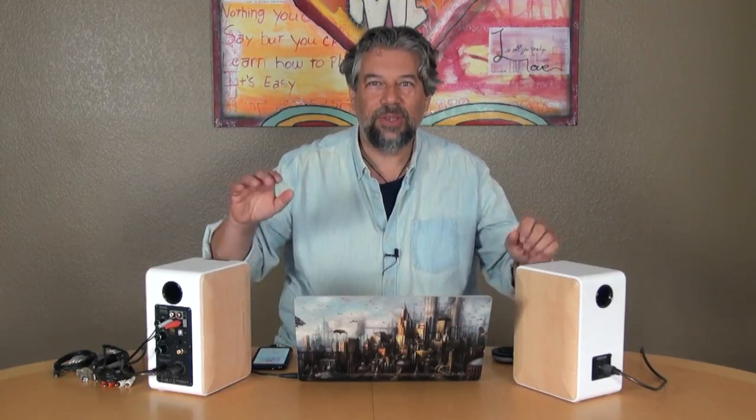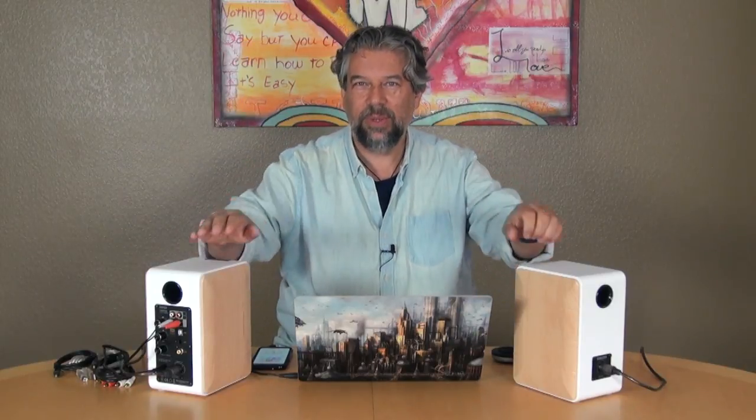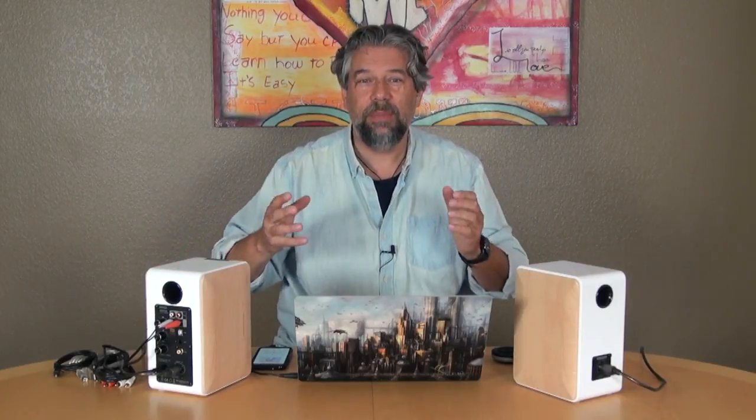Let's talk about that for a second. These speakers support something called high-res audio. More likely than not you don't have high-res content, because high-res is completely lossless. A really common format for high-res is something called FLAC, or Free Lossless Audio Codec. I have a FLAC audio file we'll get to in a little bit — you won't be able to hear much of it because I don't have licensing rights, but it is crazy good quality.